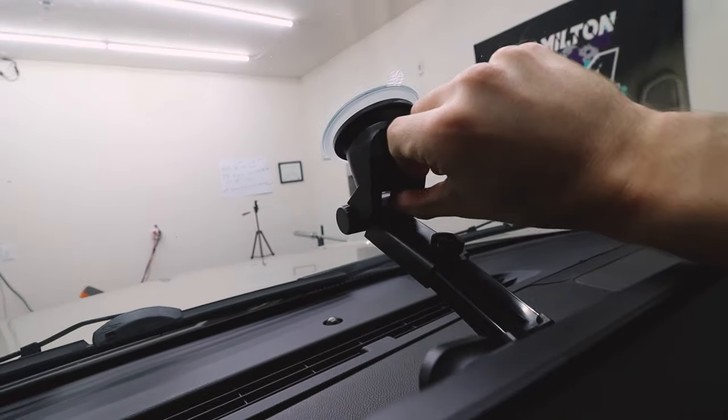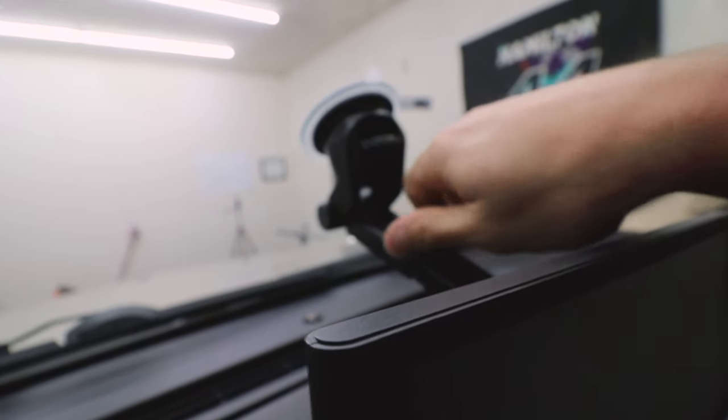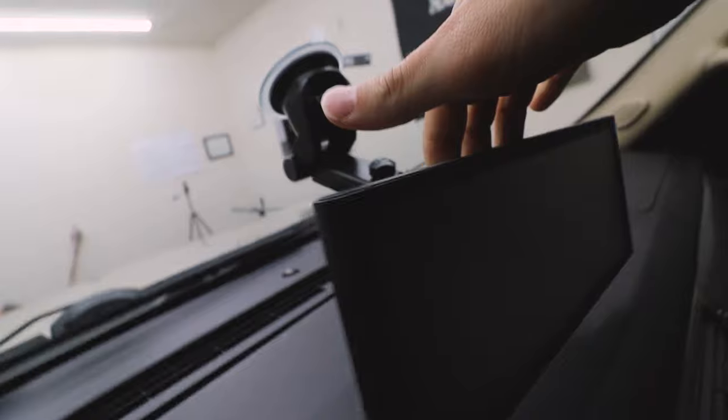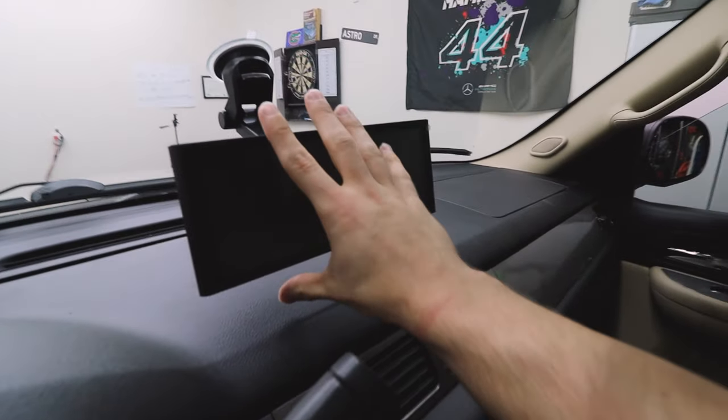Find your favorite spot, then press this down to secure it. Tighten the arm to whatever length you want, then tighten the last joint in the back. And there you go — we have a pretty clean and easy install.